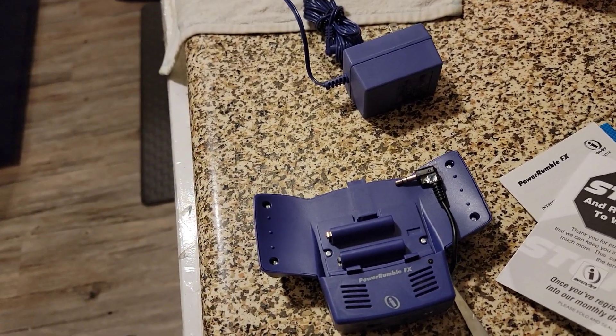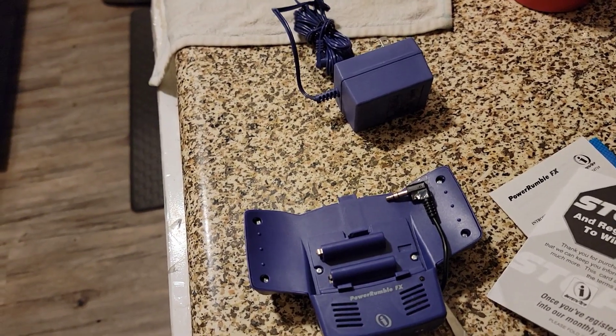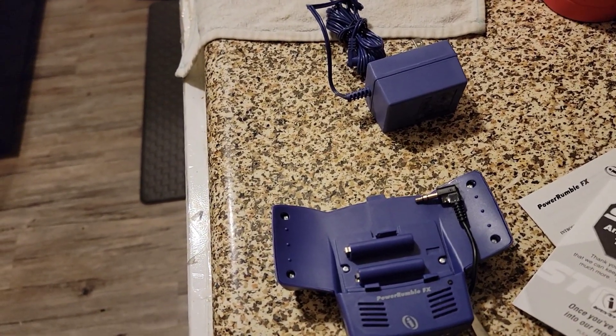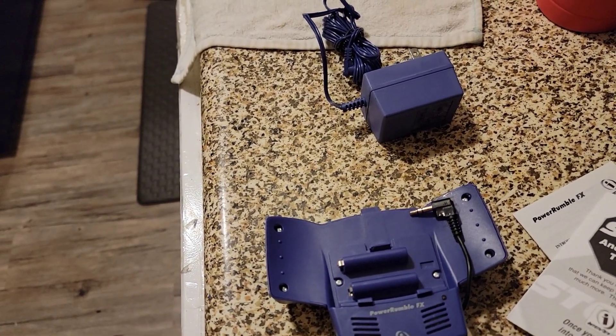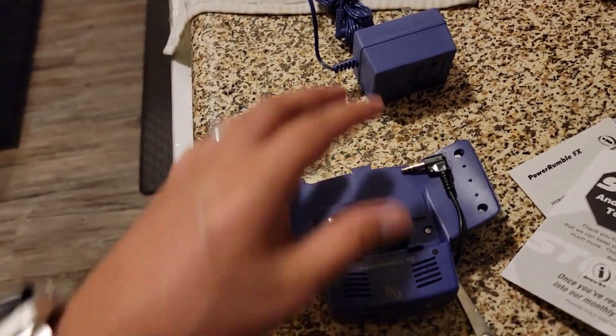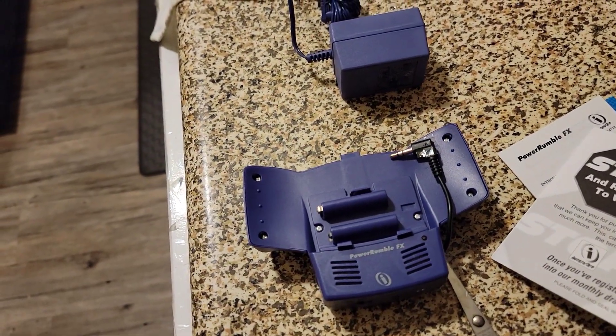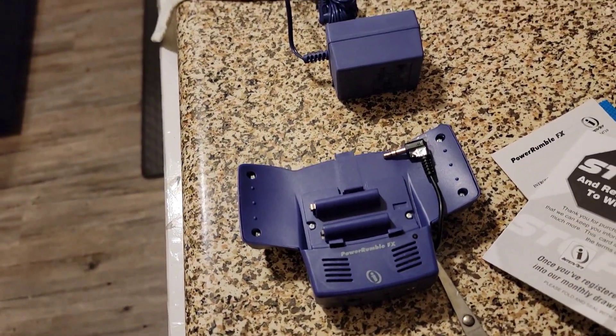Especially if they're drained. It's crazy — my Game Boy Advance SP, I have it in Mexico and I didn't use it for like 10 years. I flicked it on and it still powers on. It's low battery, but it still turns on. And you can't say the same for lithium.